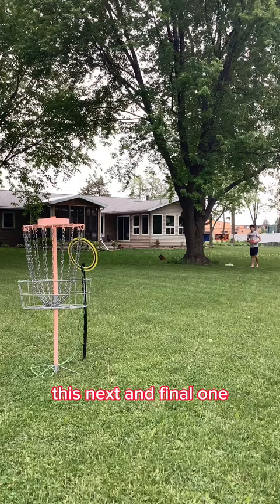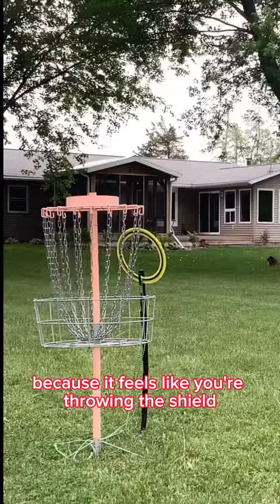This next and final one, I like to call the Captain America shield, because it feels like you're throwing the shield.